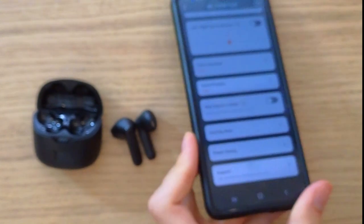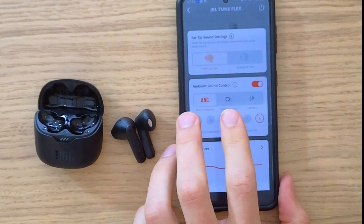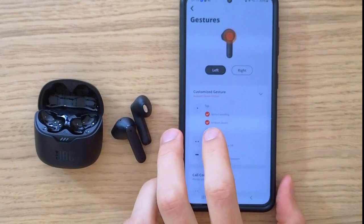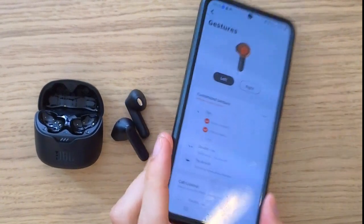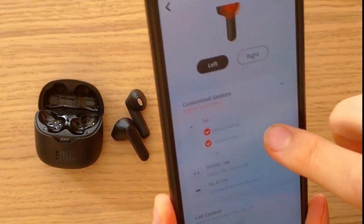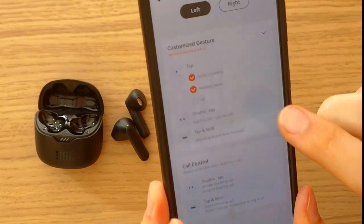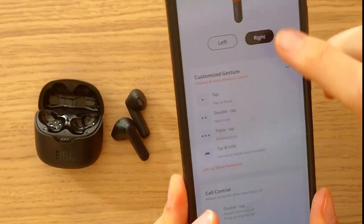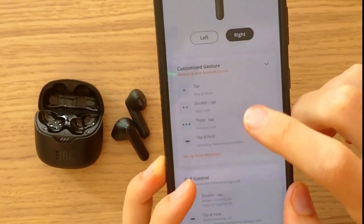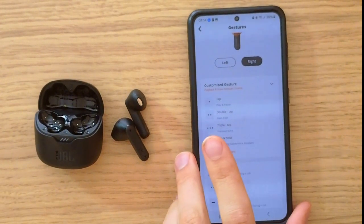You're going to have multiple settings you can edit and use, including ANC and gestures that you can change — like what happens when you tap, double tap, or triple tap. For example, one tap can be set to toggle noise cancelling or ambient sound. For the right side, you can have play and pause, double tap for next track, and previous track. You can configure both the left and right sides however you want. Thank you very much for watching, hope you have a great day, goodbye.